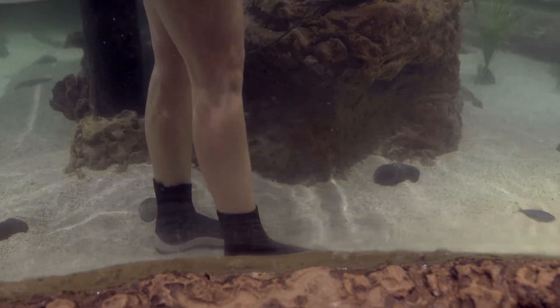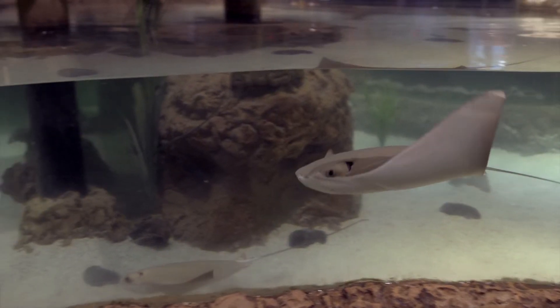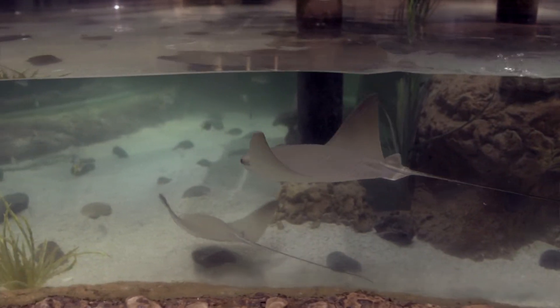That's going to alert the stingrays that you're coming and gives them a chance to swim away. They're not going to sting you if they scatter away, so you want to alert them to the fact that you're in the area.